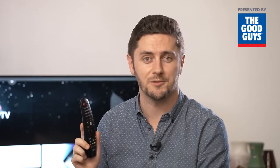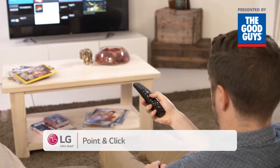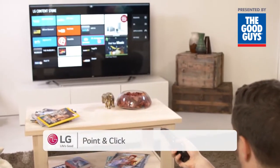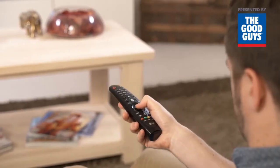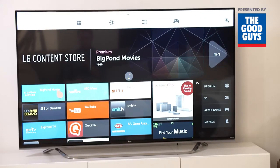The Magic Remote offers three different control options: point-and-click, wheel, and voice. Point and click moves the cursor around the screen with a wave of your hand, just like a computer mouse. This is useful for just about everything, including games. You'll be using it in no time.